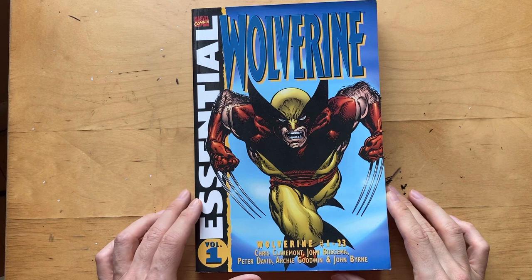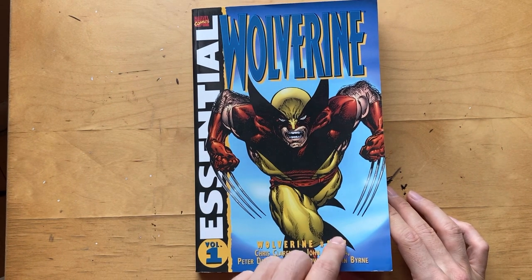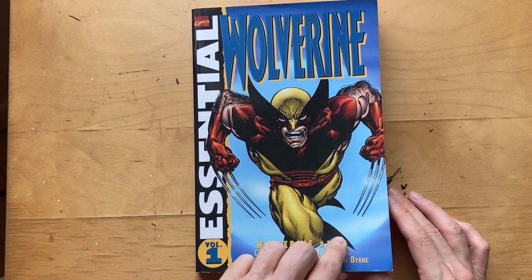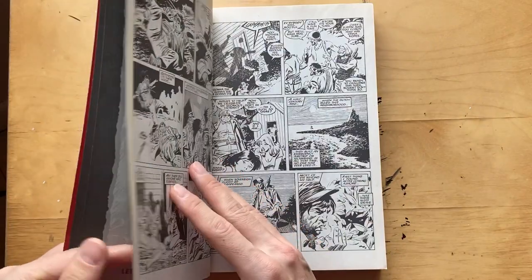This is a little lighter fare. This is covering John Buscema's run on Wolverine, and I just like to kind of flip through some of the work. I just admire his art.